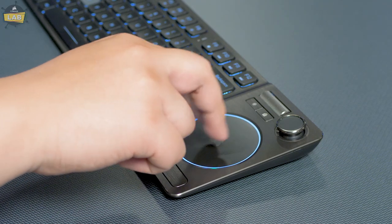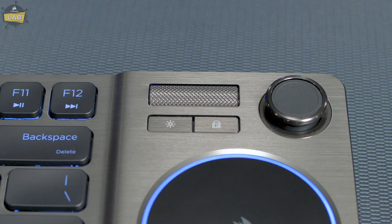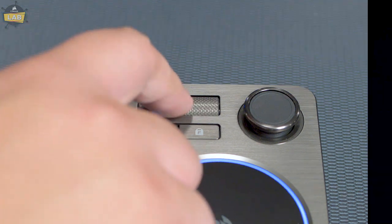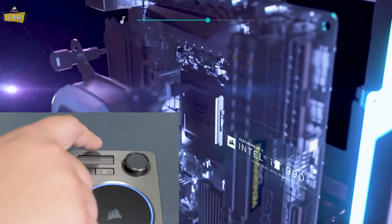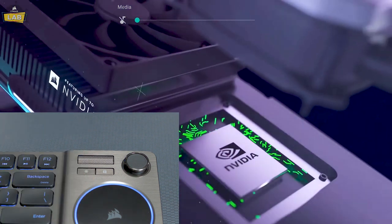The touchpad can be used to control the cursor as well as input gestures if your device supports it. The volume roller allows for intuitive control over your device's audio — simply roll up to increase volume, down to decrease volume, and if you need to mute or unmute your device, just press the volume roller in.